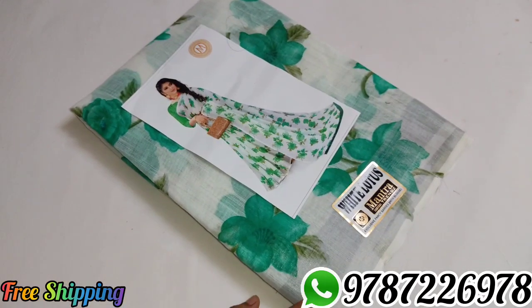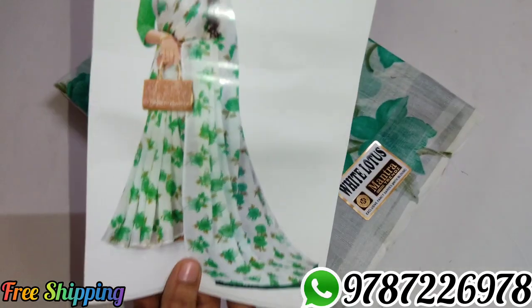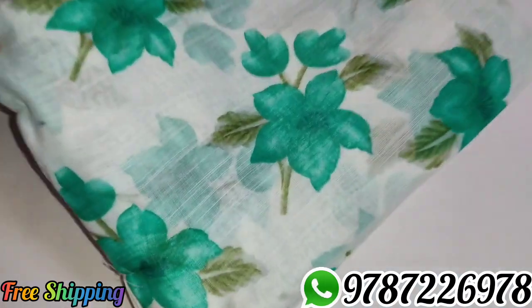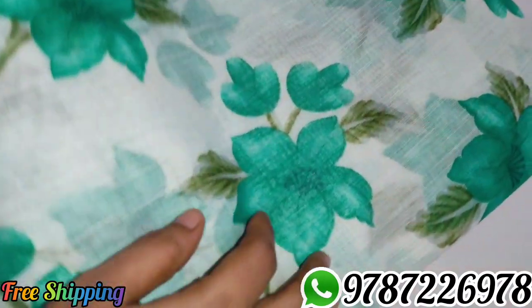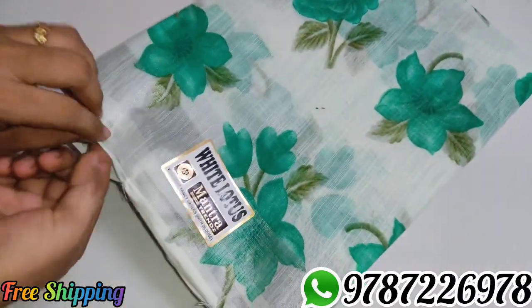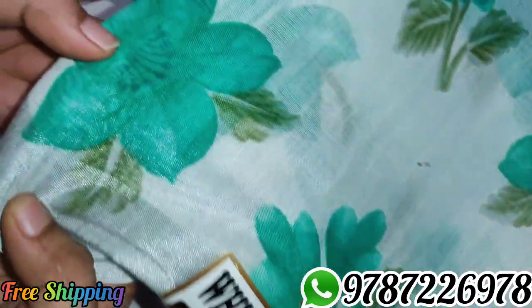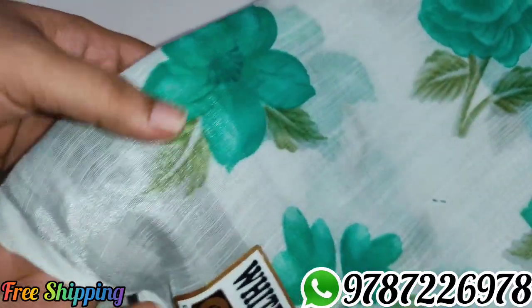Sari No. 7 — Roma green color. The material is soft and smooth.